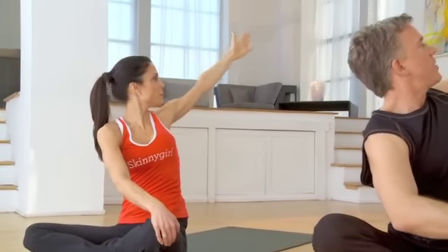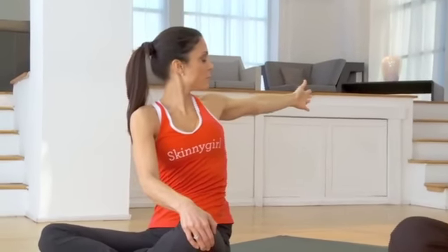Grab your left knee and stretch open to the back. Imagine I pulled your arm out of the socket.